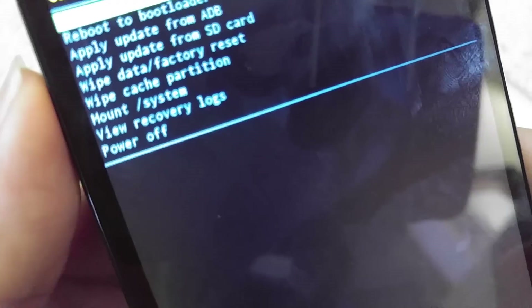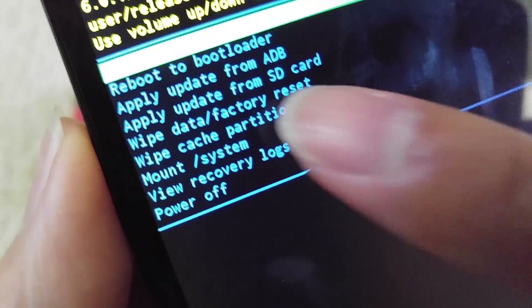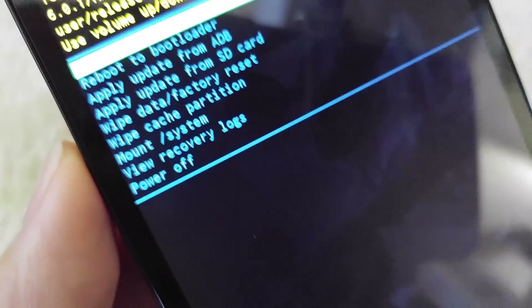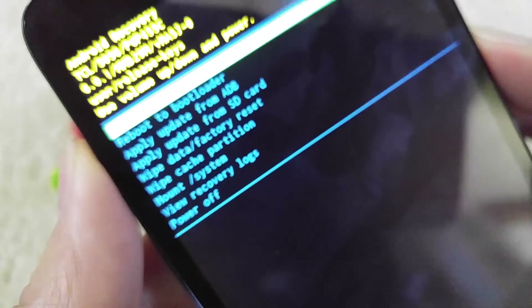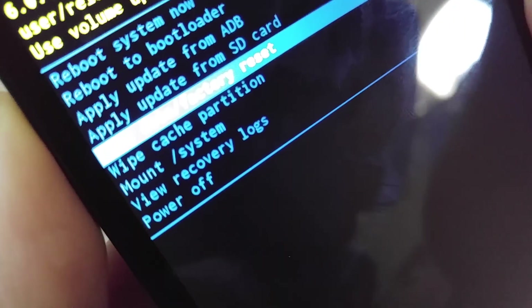After that, go ahead and select wipe data factory reset. I'm going to put back the cover because the buttons are on there. You also want to do this in case you're selling your old Android phone — you don't want other buyers to have your personal information. Keep pressing volume down until you see wipe data factory reset, then press the power button to confirm.